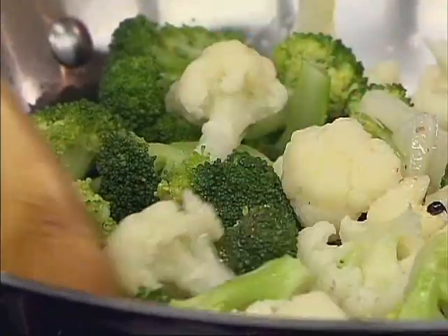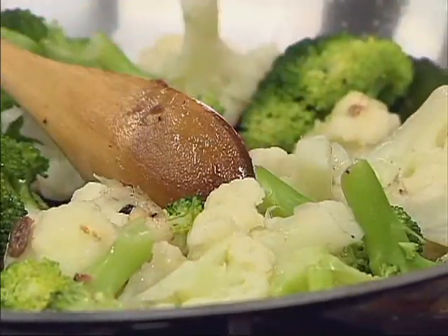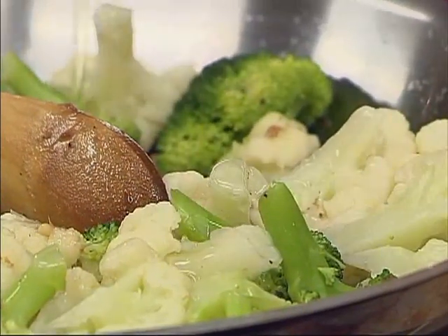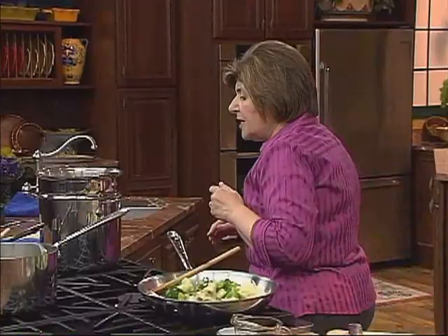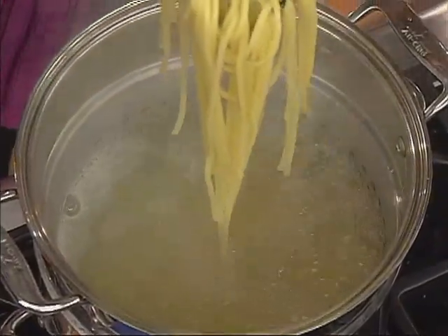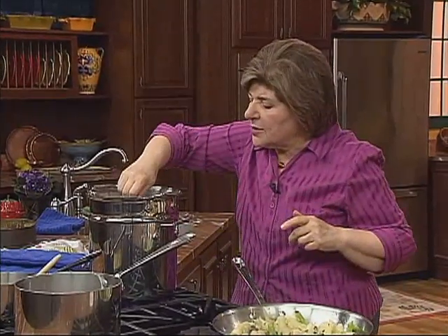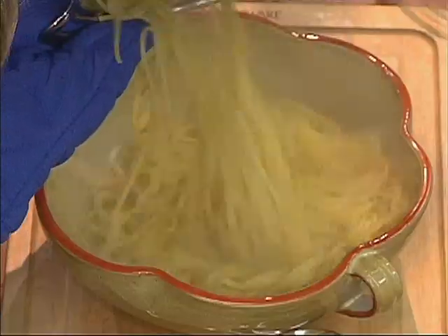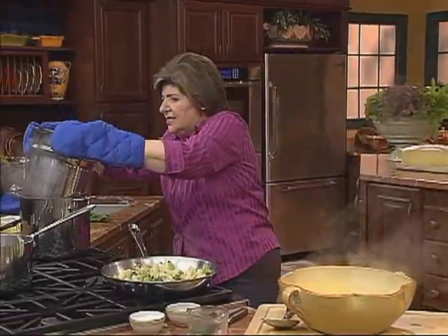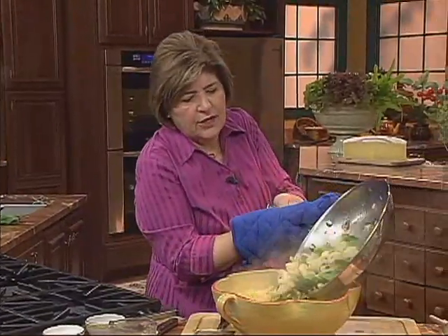We put the cauliflower and broccoli right in with this mixture and really want to get it cooked in the anchovy and pine nuts. We need to add a little more olive oil. While this mixture is getting permeated with these flavors, we go back and check the pasta. The bucatini is cooked — we can drain it. But before draining, take a little of the cooking water — it has starch — and add it to the sauce. No oil in the pot; that is a no-no when cooking pasta. If you have enough water, you don't need it. Now drain the pasta.